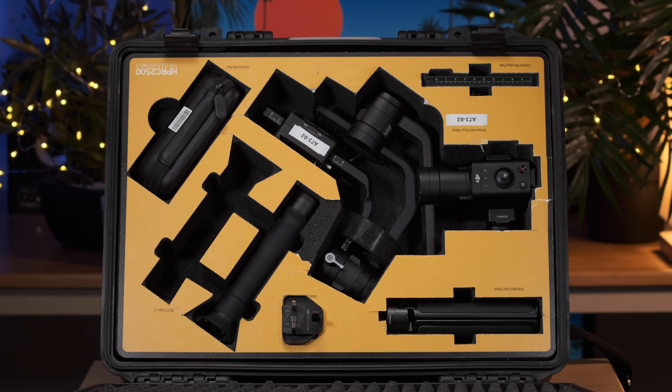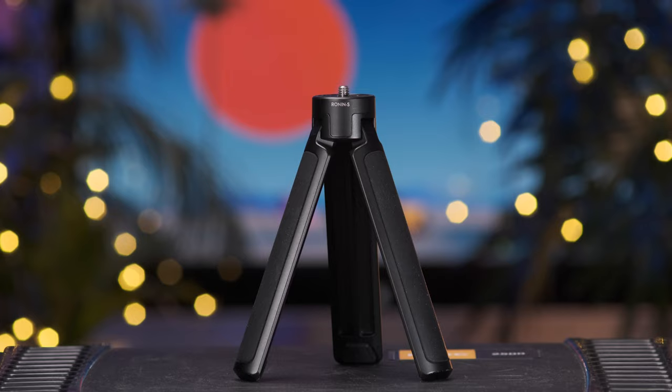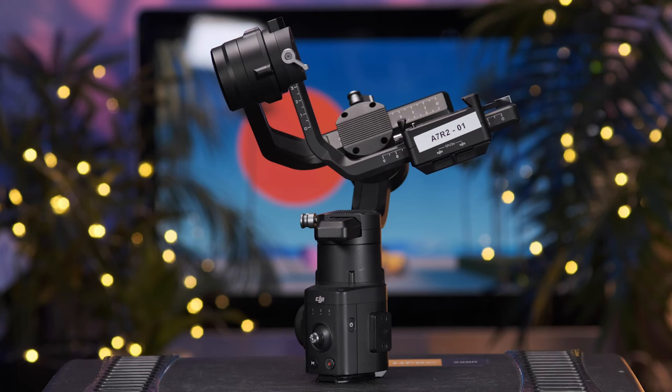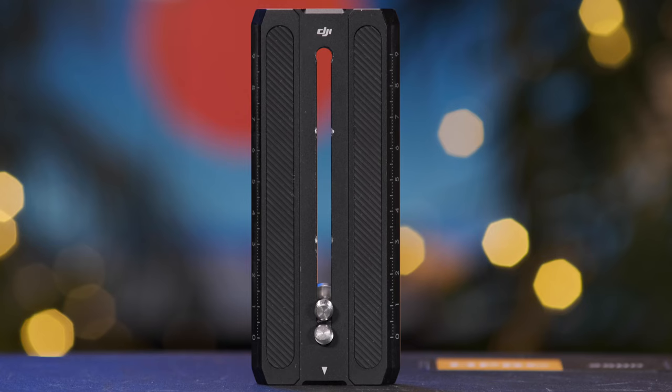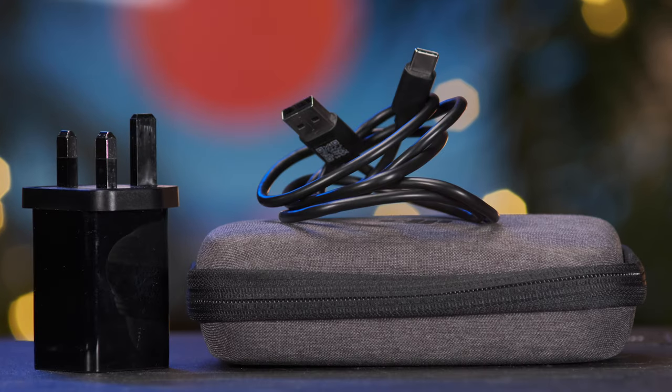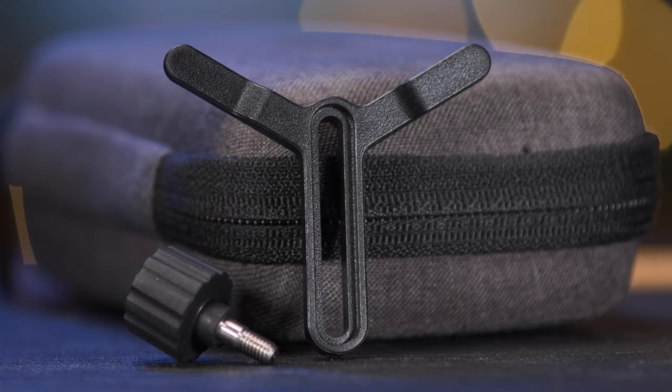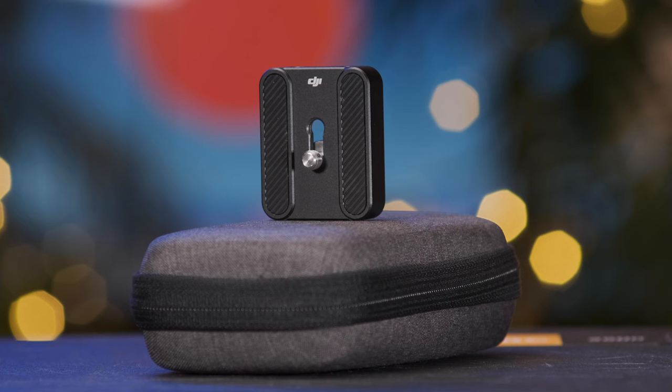Our Ronin-S comes in a protective hard case, secured by foam padding to maximize protection. In the box you'll have the tripod extender, the grip — which is also the battery — the main gimbal unit, a camera mounting plate, a 3-pin UK power plug and a hard shell pouch, which has the USB-C charging cable, two allen keys, a lens support plus screw and a riser plate.